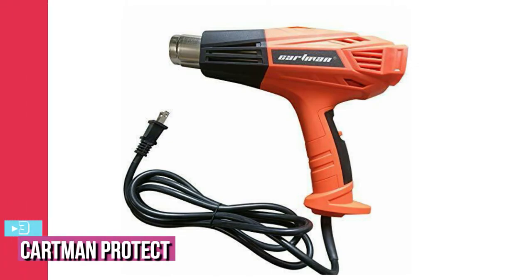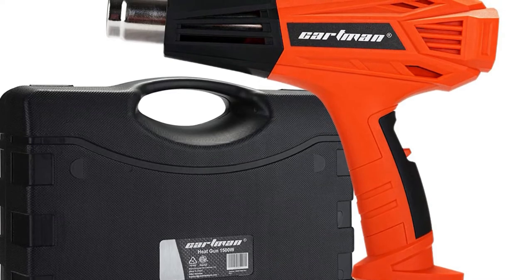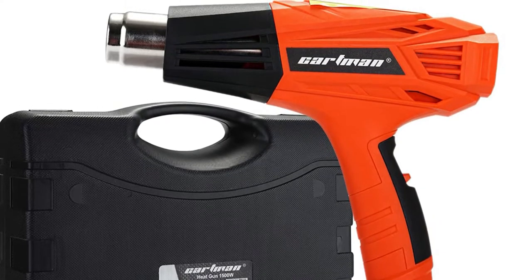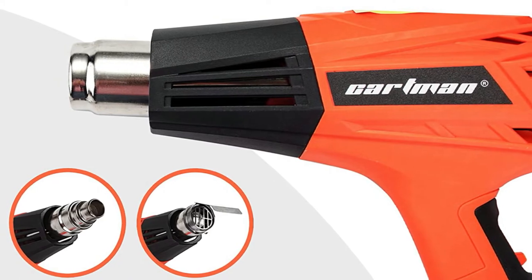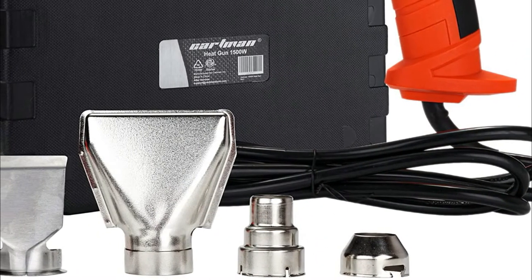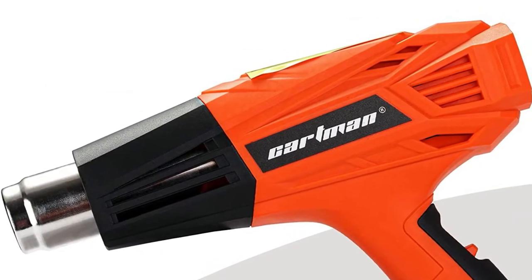At number three, we have the Carbon Protect 1500-watt dual temperature heat gun — one of the best for removing paint from a variety of surfaces. It comes in at 14.57 by 1.97 by 10.63 inches and weighs 2.2 pounds. The two heating wires are made of nickel chrome imported from Germany rather than cheap chrome aluminum, which makes this heat gun work over 500 hours at max temperature — almost two to three times longer than competitors.